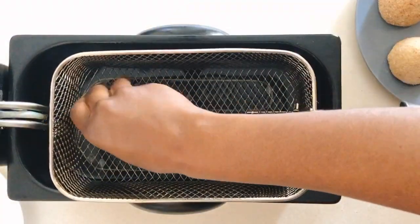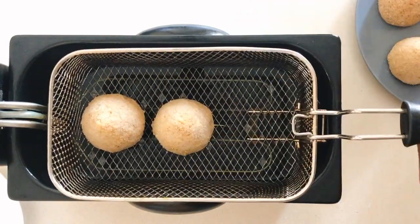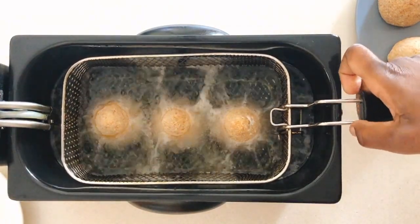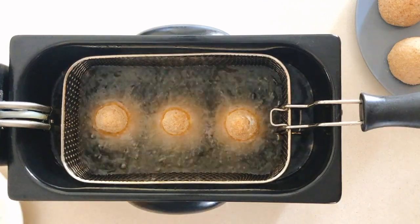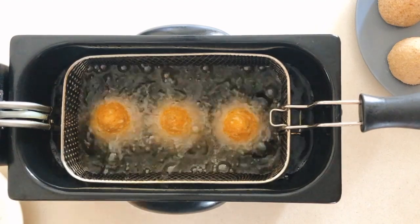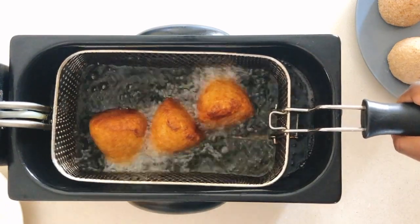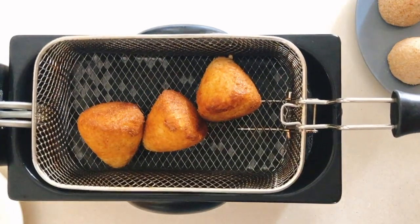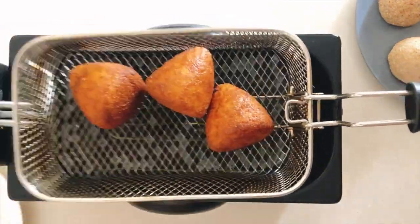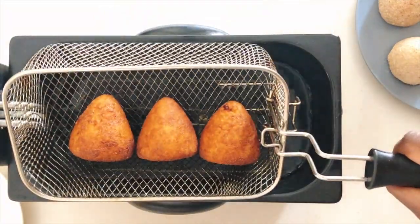Heat your oil to 190 degrees and fry your arancini for three to four minutes, making sure to rotate them at least once. Your arancini is done — lay them on a kitchen paper towel to drain the excess oil and serve them while they're hot.